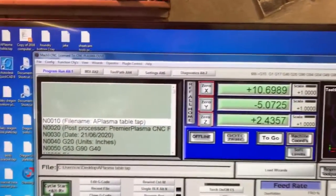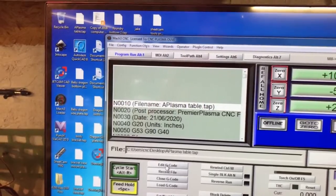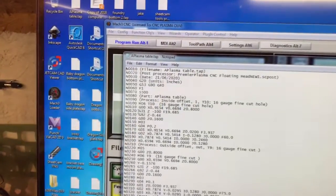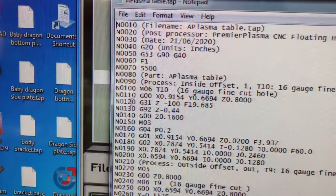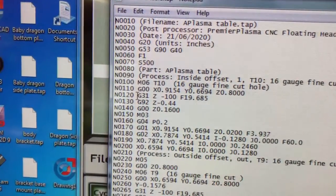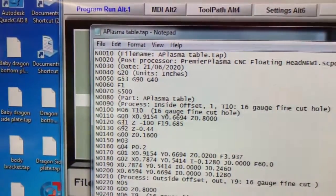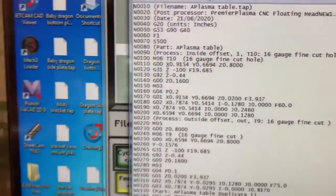Okay Jake, so my suspicions were correct. If we look here in the editor, at line N0120, we see that object G31Z-100F19 is the code that was in fact absent in some places.